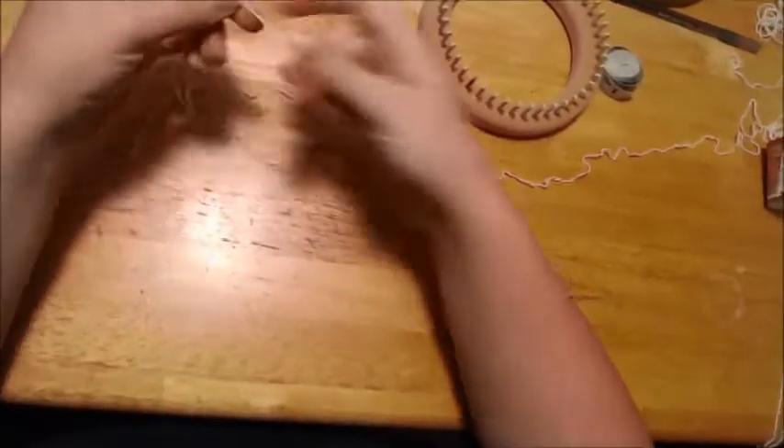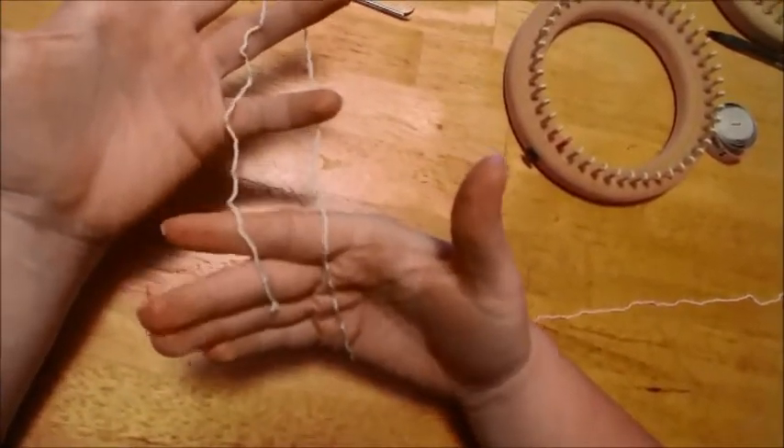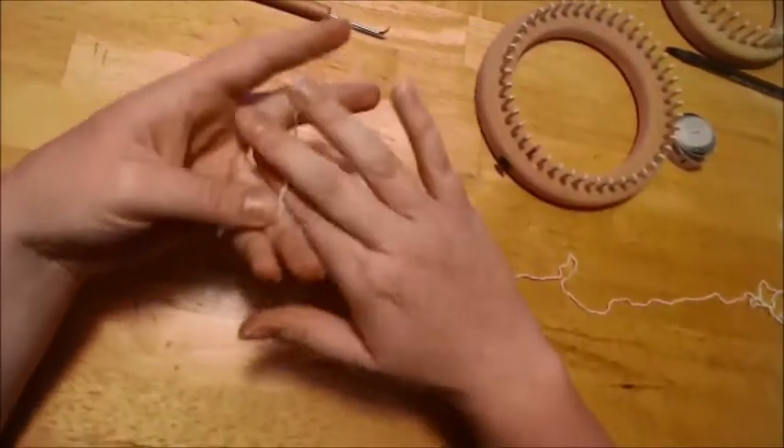I'm going to show you how to take your fingering weight yarn and turn it into basically a DK worsted weight.